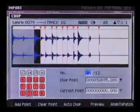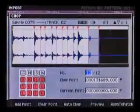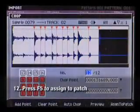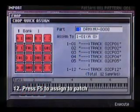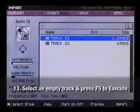You'll now notice my drum loop has been chopped up into separate sample slices and mapped to the pads automatically. Now press F5 to assign to Patch. Select an empty part — I'll use part 3 — and press F5 to execute.